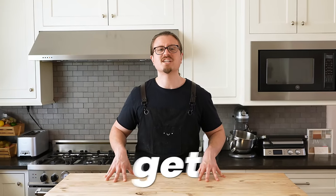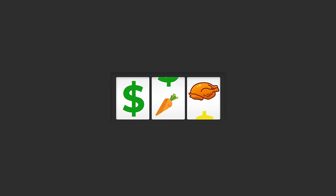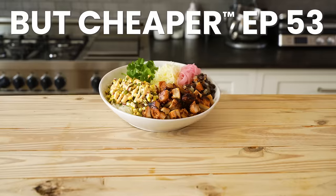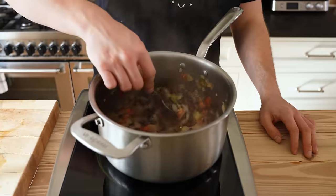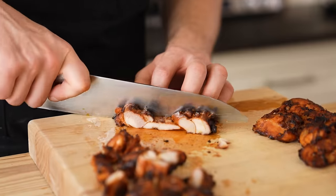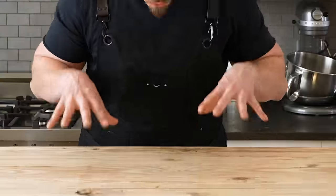In our last healthy video, I made the promise that I was going to get shredded by July 4th, and we're still on. But I got to make a gourmet burrito bowl for this price. So today we're making a gourmet burrito bowl — or just a burrito bowl, whatever you want to call it. I say it's gourmet because we're actually cooking it and putting effort in it.